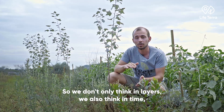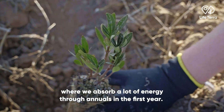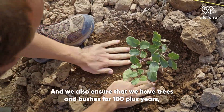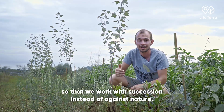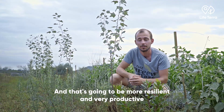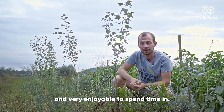We planted with oats and fava beans in between, so we don't only think in layers — we also think in time. We absorb a lot of energy through annuals in the first year, then plan for the next couple of years, and we also ensure we have trees and bushes for a hundred-plus years. This way we work with succession instead of against nature, making it more pest-resilient, very productive, and enjoyable to spend time in.